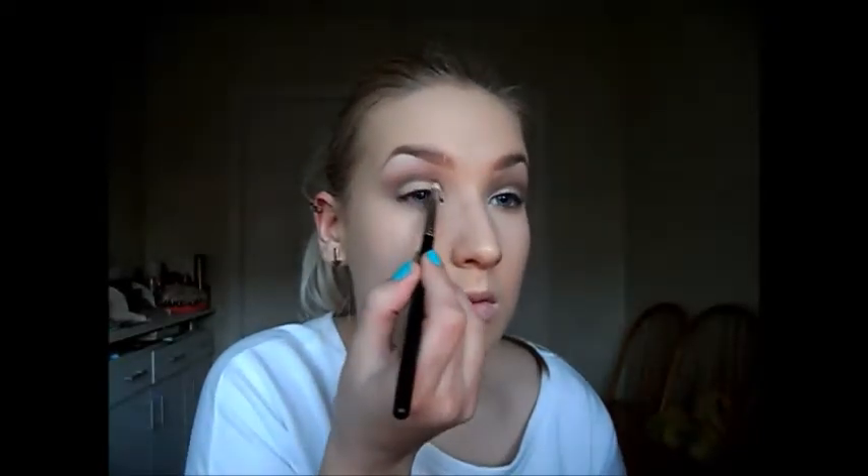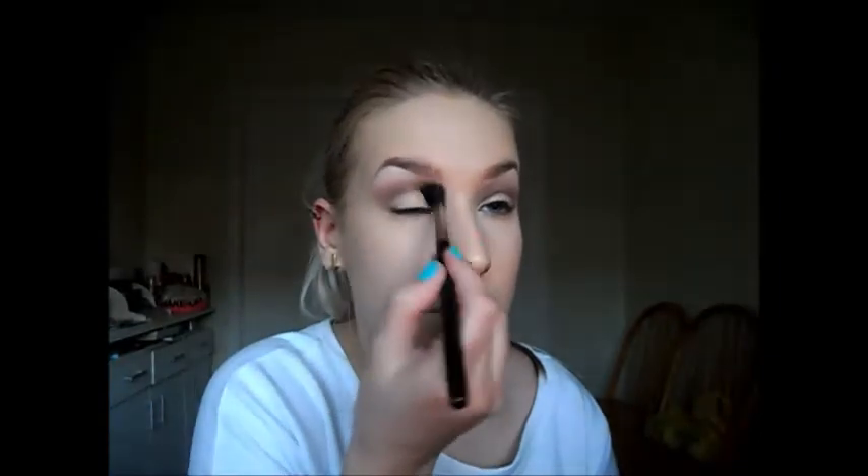And now I'm going to take that same brush and color and define the crease a little bit more. Just doing that on both sides. Then I'm taking the same MAC blending brush and blending all of the colors together — the darkest color with the lighter colors. Just blend, blend, blend until you're happy.